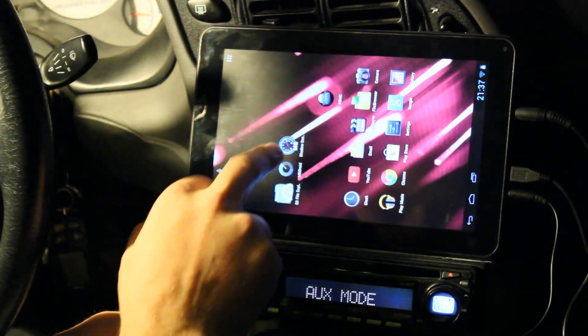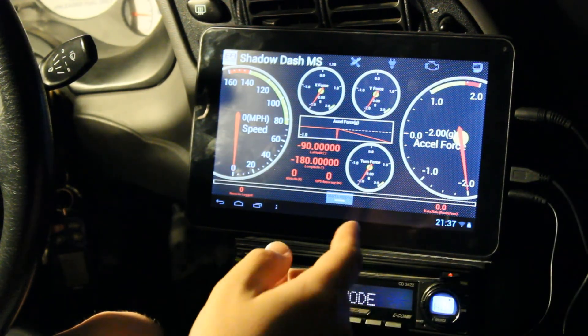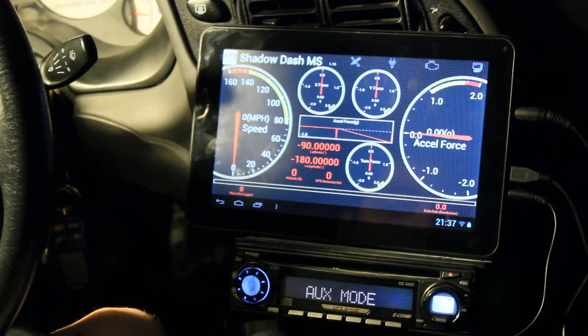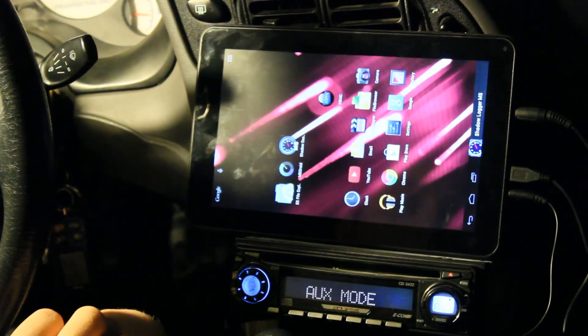Both apps will allow you to log based on certain events — like throttle position greater than a threshold — so you don't log a bunch when the engine is just heating up, since that's not necessarily great data to analyze later. You can use a coolant temperature trigger or a switch to control logging. There are a lot of options, and it's pretty neat to not necessarily need a laptop.